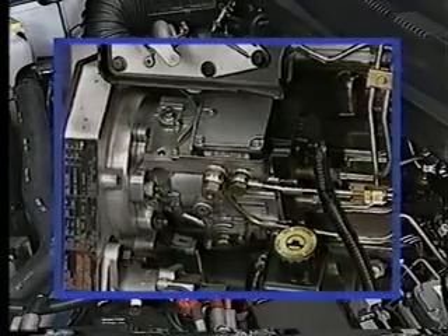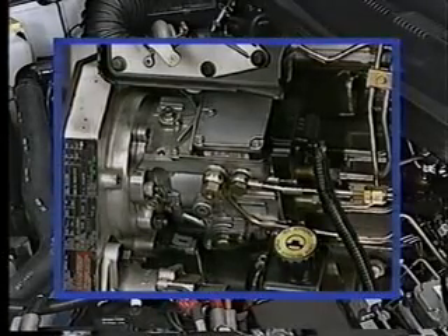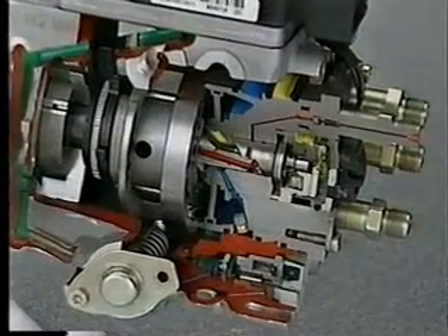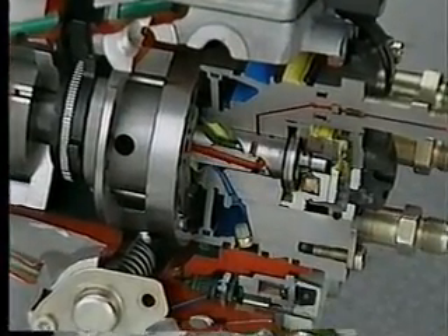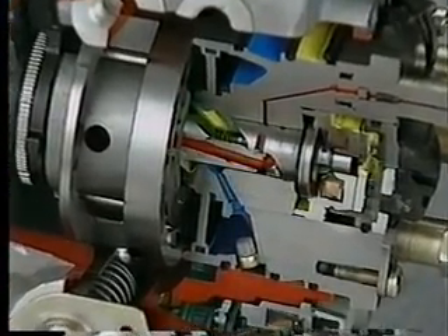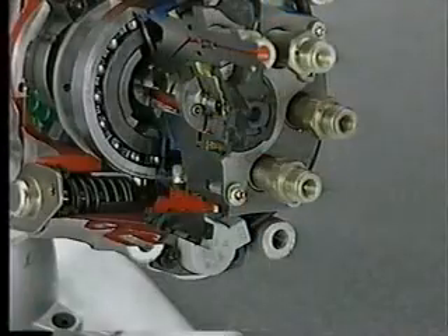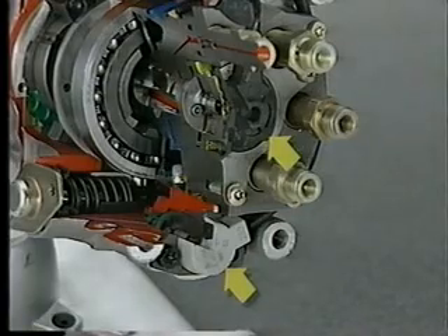The injection pump itself is not serviceable. If faulty, replace it as an assembly. The injection pump employs a radial piston design to build high fuel pressure and delivers finely atomized fuel to aid combustion. Two solenoids determine the timing and amount of fuel that is sent to the injectors.